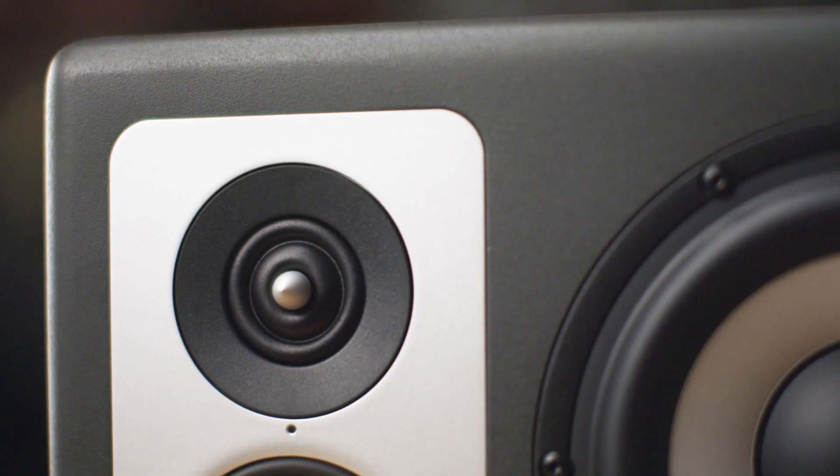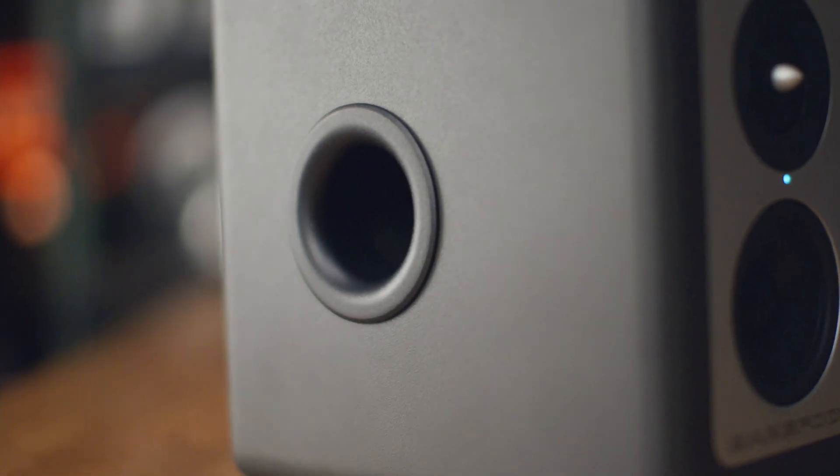Hi, I'm Thomas Barefoot here at Barefoot Sound in Portland, Oregon, and I'm very proud to introduce the latest edition of the Footprint series, the Footprint 03.